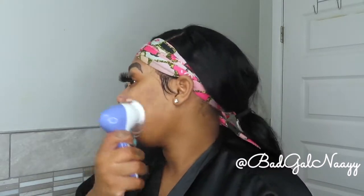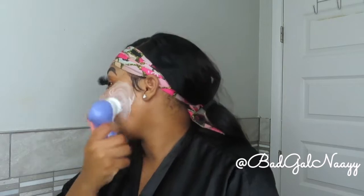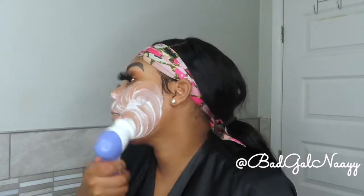Next I'm going in with my second cleanser, the CeraVe renewing SA cleanser — y'all literally go grab this now, this is a game changer. This cleanser contains salicylic acid, which exfoliates and softens textured skin, and it also has vitamin D which is great as well. Overall if you have textured skin, go buy this now. I absolutely love this product and saw changes within my first week using it.